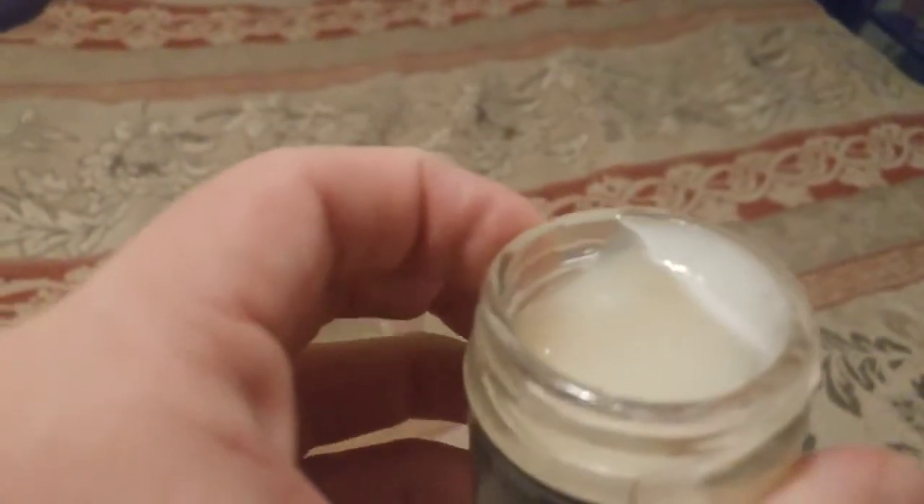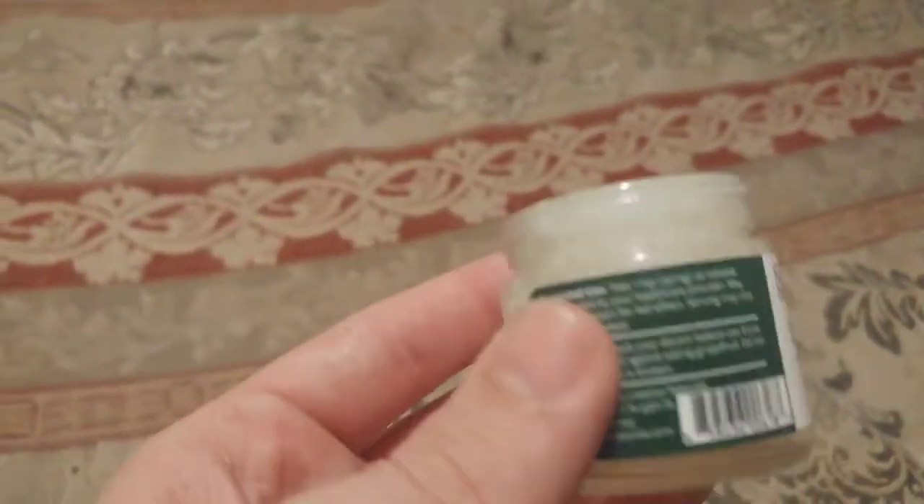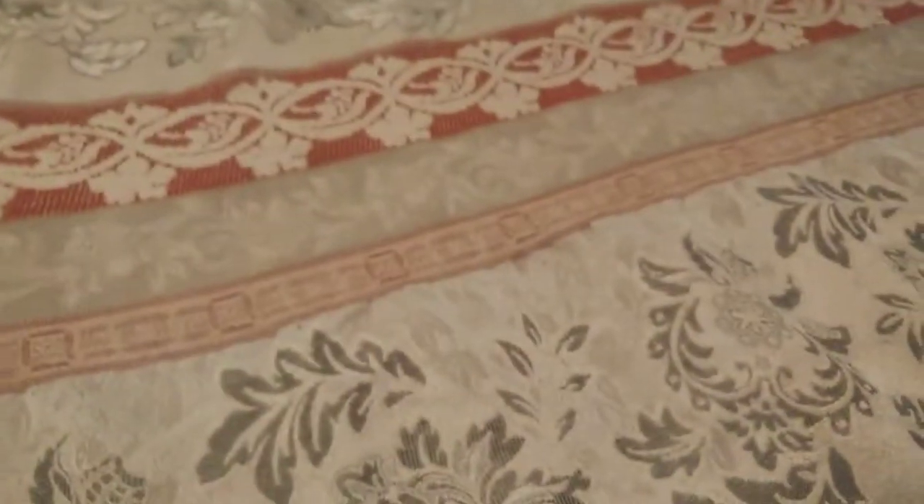It's a very high grade coconut oil. As soon as you open up the jar, it hits you with that smell. This stuff can be used as a topical, can be used in your cooking — it's extremely versatile and already mixed up for you.